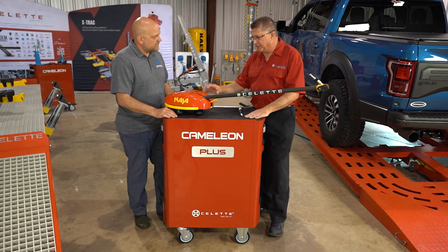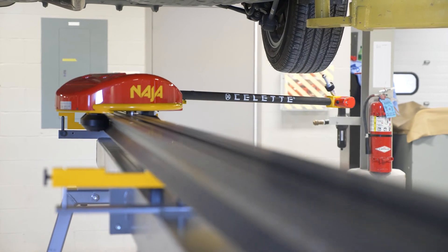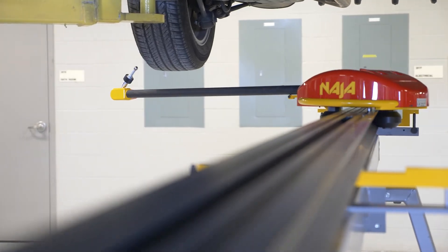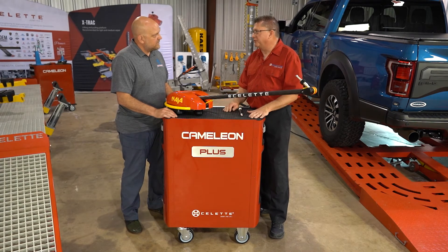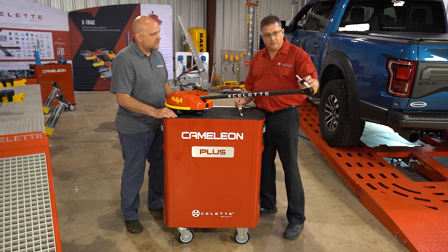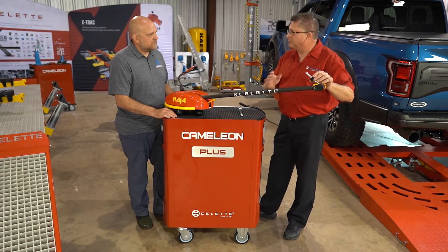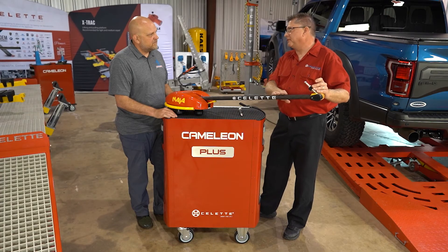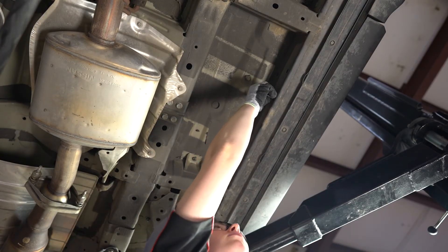Inside the measuring head there's a rotation sensor. We all know a circle is 360 degrees, but the sensor on this head isn't broken into 360 segments — it's broken into 1,440 different segments, making it very, very accurate. There's also a sensor at the front that allows you to measure at any angle, nearly a full 360-degree circle. Most measuring systems only measure at 90 degrees, but this lets you get around suspension points, plastic shields, or anything that might be in the way.